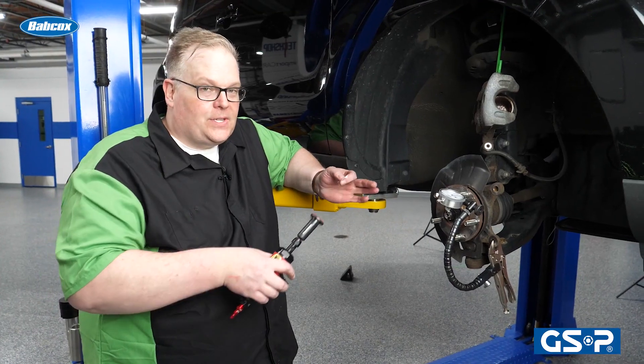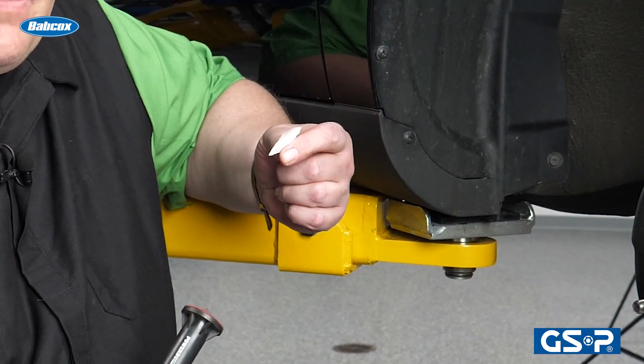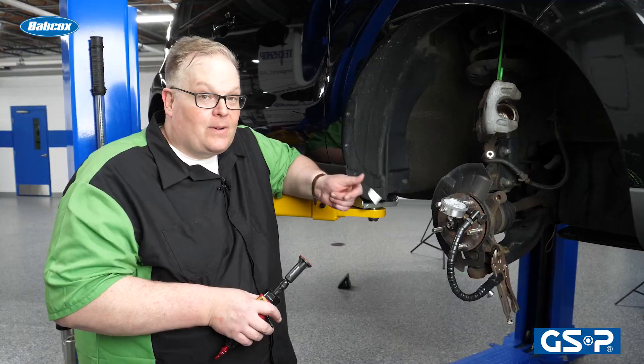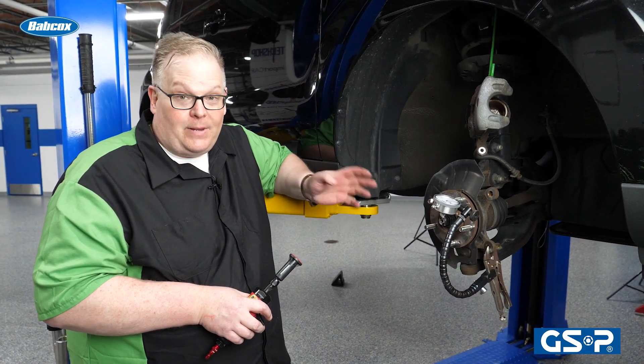If you're reusing the flange, make sure you're checking it for debris. Something as small as a piece of paper could be as much as 1/1,000th of an inch — very small. Just make sure you're cleaning up the hub from any rust and debris that may be on there.